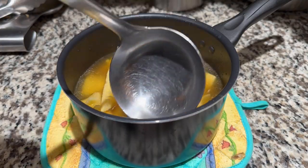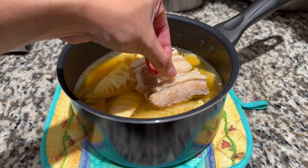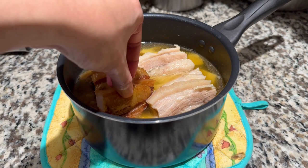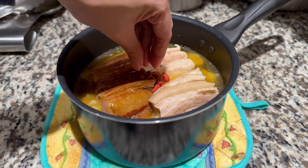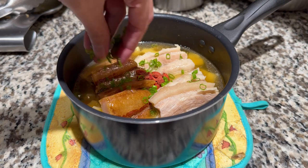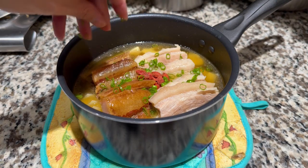I do not own a clay pot — please forgive me. So for plating, I transferred into a smaller pot. Stack the pork belly on one side and stack the cured pork on the other side. Garnish with wolf berries and green onions. And that completes Zhongli's specialty slow-cooked bamboo shoot soup.